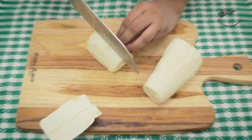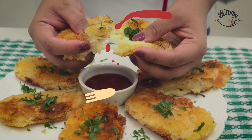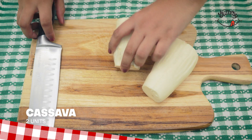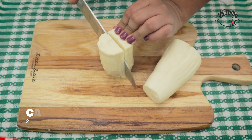Before I didn't like cassava, but now that I know this recipe I can't stop making it — it's economical and easy to make. We'll start our recipe today by cutting the root of two cassava or manioc units. Tell me what they call it in your country!